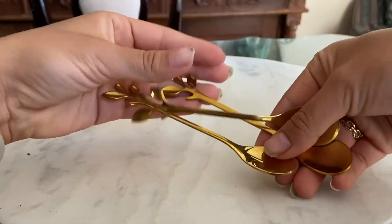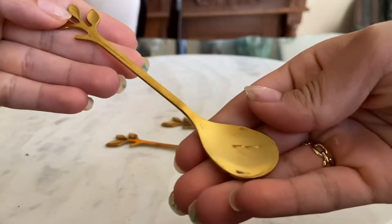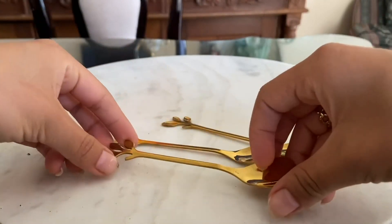adds a touch of elegance to any table setting and they're sure to impress any guests you have over for coffee or tea. Since getting these spoons I've received a lot of compliments from friends and family.